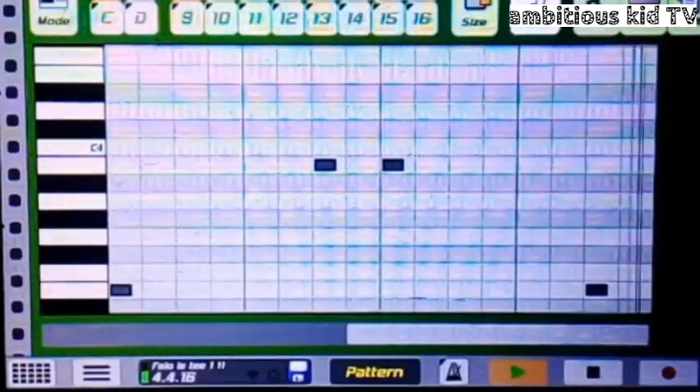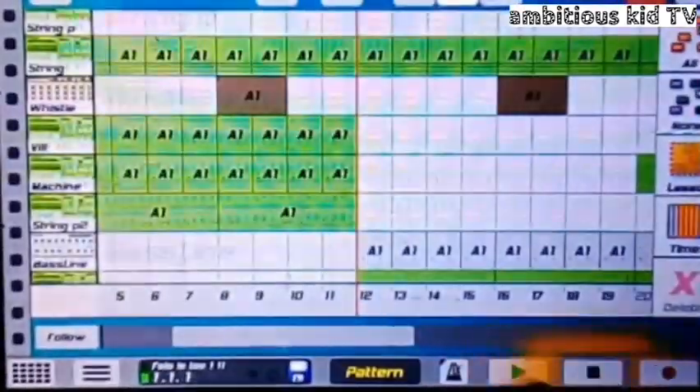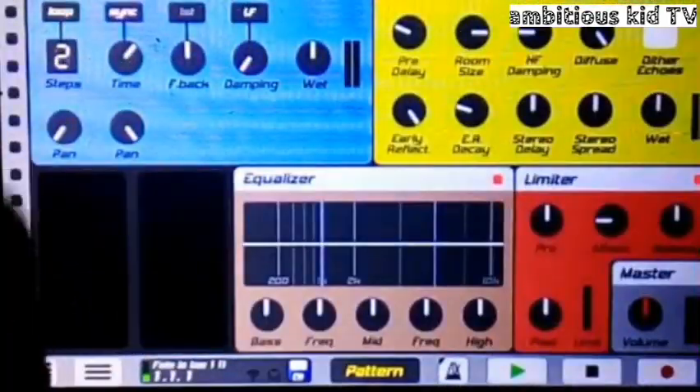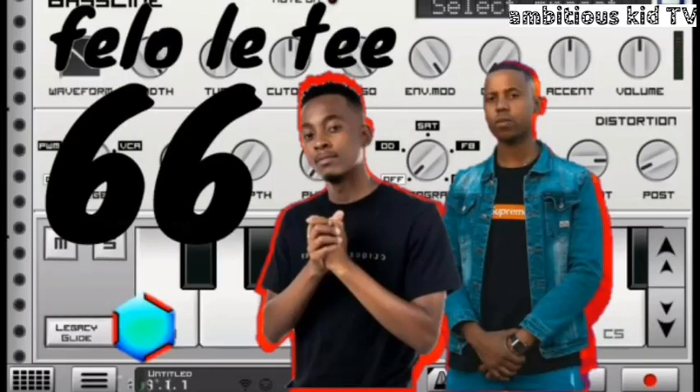This is how I did the whistle. And guys, this is the end of this tutorial. This is how I did the Family Tea featuring Maestro beat on Caustic 3. Thank you so much guys — please don't forget to hit on that subscribe button. And here it is again — we'll see you next time.